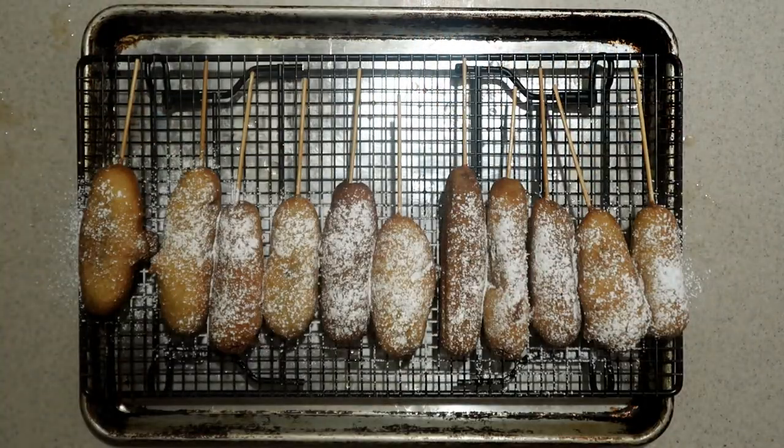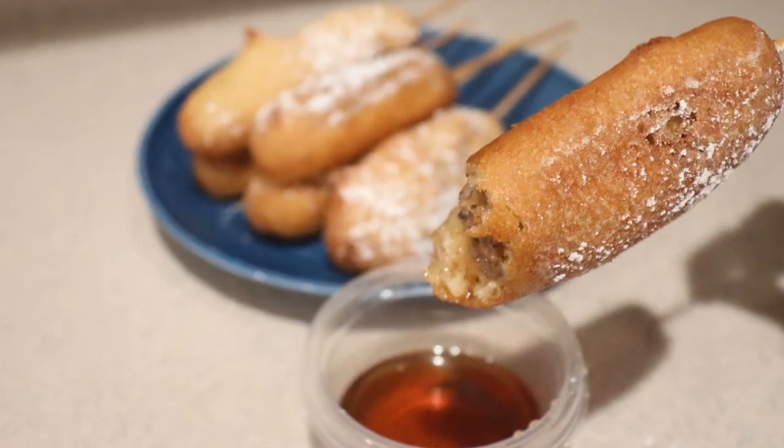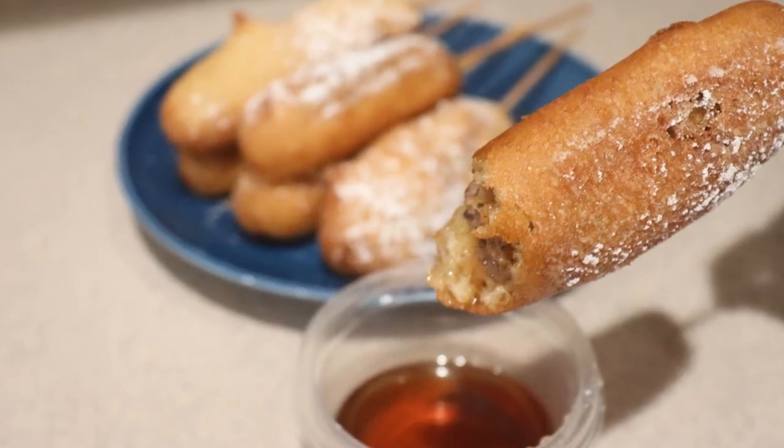Once they're done, dust them with powdered sugar if you like, and they're best served while they're still warm. And that's how to make pancake and sausage on a stick, or breakfast corn dogs. I hope you enjoyed this video. I have so many more on my channel, so be sure to check them out and subscribe for more. Thanks for watching and I'll see you next time.